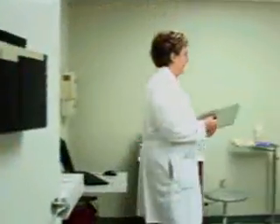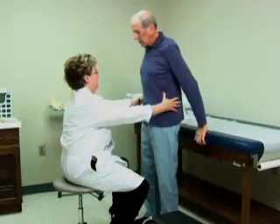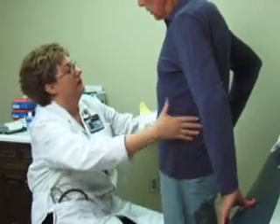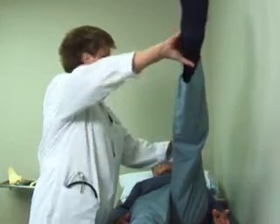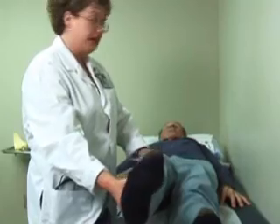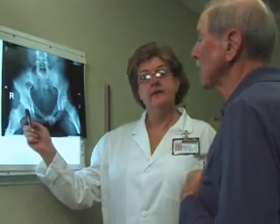Now that you have a description of what a hip replacement is and an idea of why it's done, let's look more closely at what happens before, during, and after your surgery. Before surgery, your doctor will determine more about your specific condition by doing a hip exam and x-rays. The hip exam may include checking the alignment of your pelvis, testing the flexibility of your hip joint, and looking for the presence of arthritis. Some hip tenderness can occur during the exam. X-rays of the hip will help to further identify your specific problem.